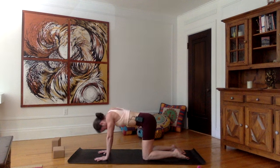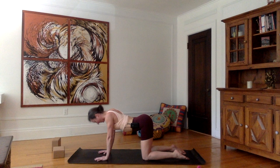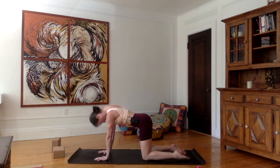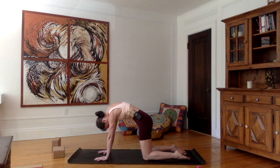Inhale — roll the shoulders up and back, tailbone up, belly towards the mat, look up, shoulders away from the ears. One last time — exhale, chin to the chest, navel to the spine, tailbone to the floor.